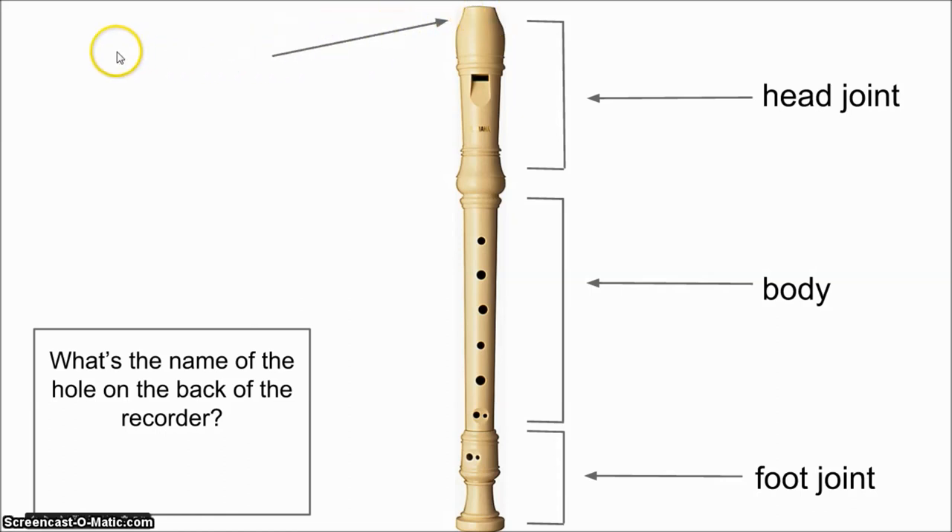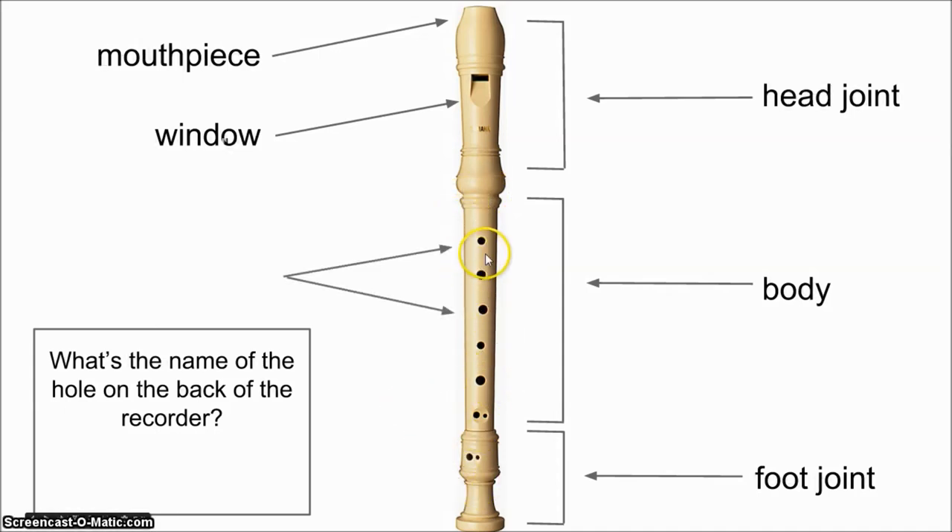That very top opening — do you remember what it is? The mouthpiece. How about this opening here, which we do not use our fingers to cover? That one stays open all of the time. It's called the window. And all of these holes here on the front side of the recorder, mostly on the body — do you remember what those are called? The finger holes. And one more question: what's the name of the hole on the back of the recorder? There's just one. It's the thumb hole.